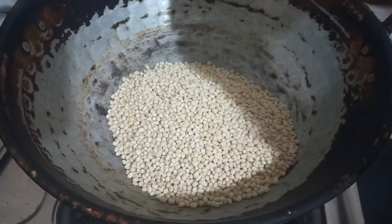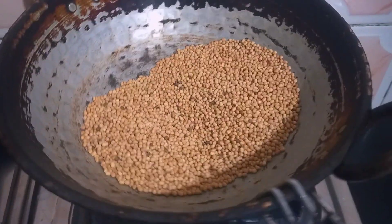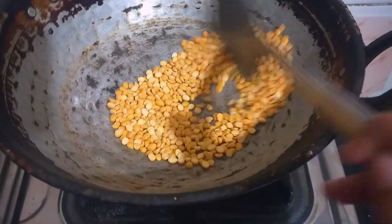This is 1 cup of ingredients. You can add a cup as needed. We will add a plate. We will cook until it reaches a golden brown color.